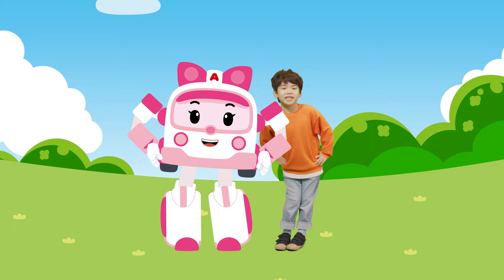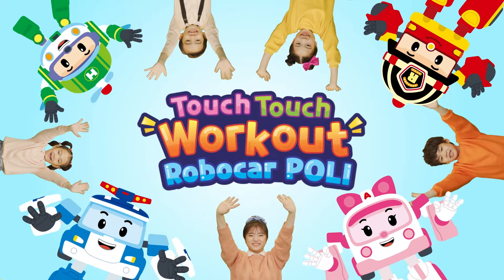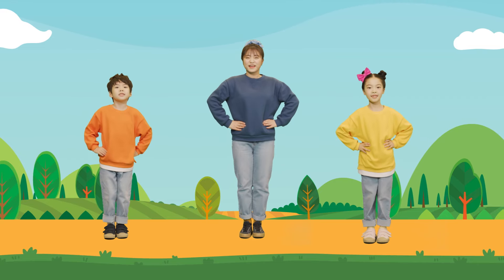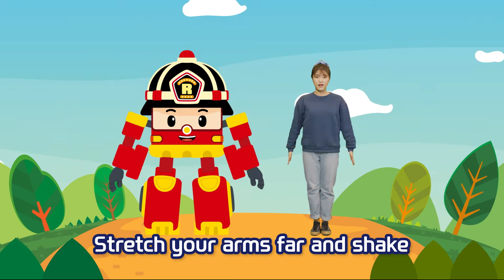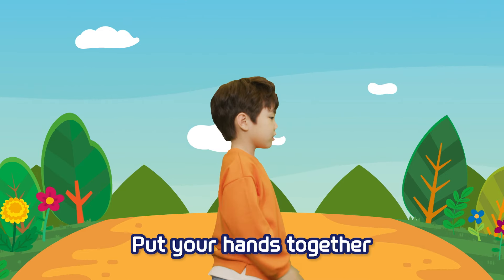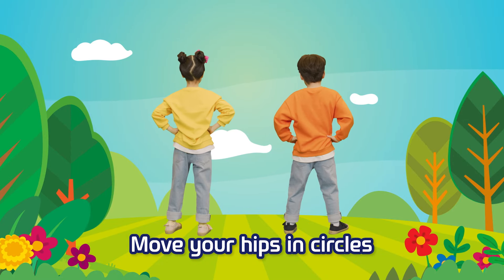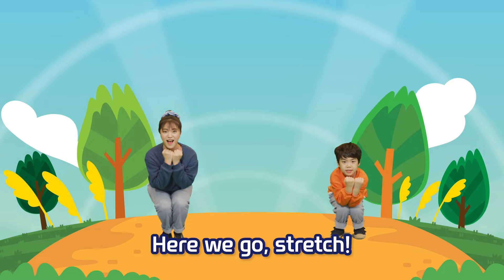ROBOCAR POLY TOUCH TOUCH! Growth Workout 1, 2, 3, 4. Stretch your arms far and shake them around. Put your hands together, puff up your chest bigger. Move your hips in circles. Sit back down on the ground. Here we go,